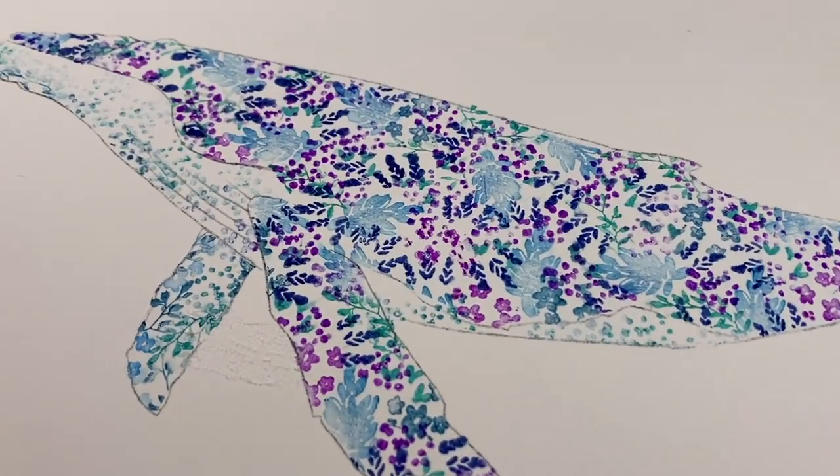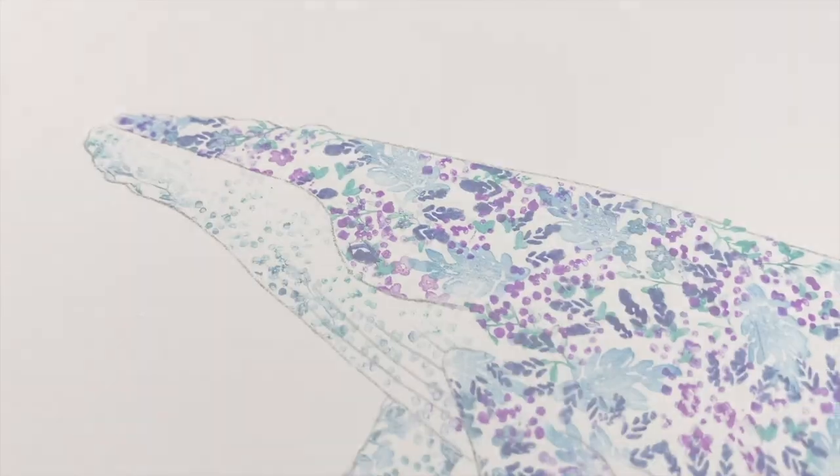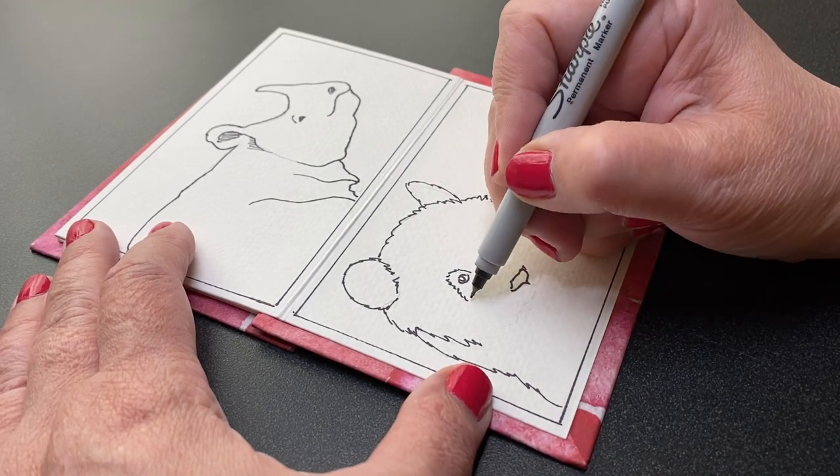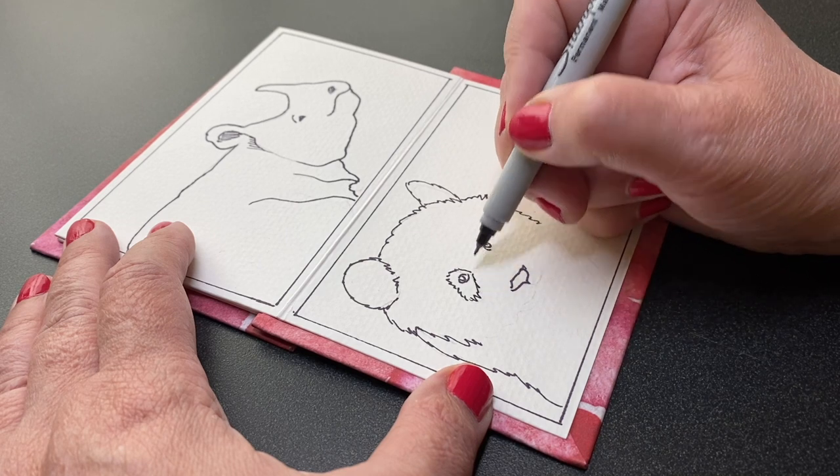I'm sure you're thinking of lots of ideas you could use this for, so I hope you'll go try this one. Then the second idea that I have for you is basically the opposite of what I just showed you. Instead of filling the main image, you can fill the background with the small stamps.